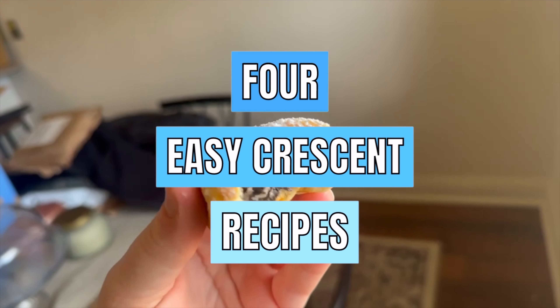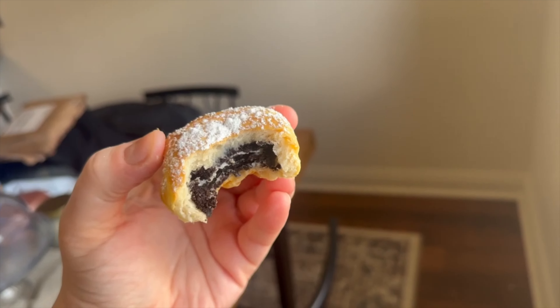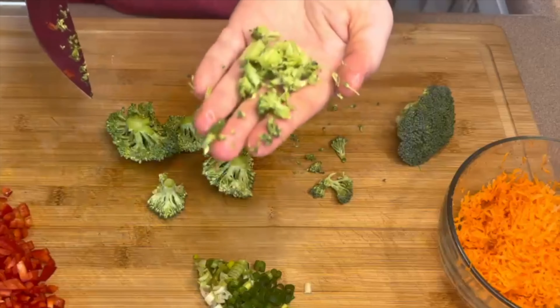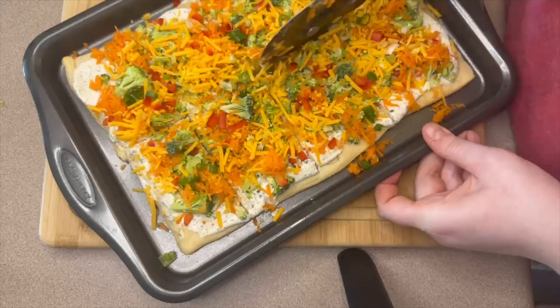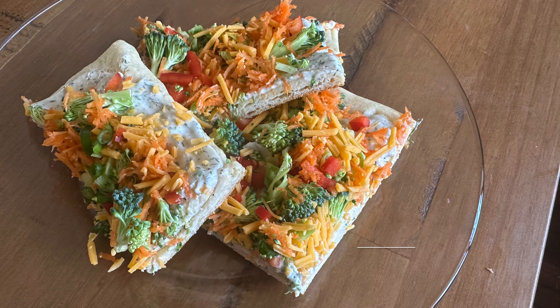Welcome back! My name is Mel and I love to share cooking videos on this channel. Today I'm going to be sharing four crescent roll recipes. Whether you need an easy lunch, a quick appetizer, or even a dessert, I have four recipes that I think you just might like.